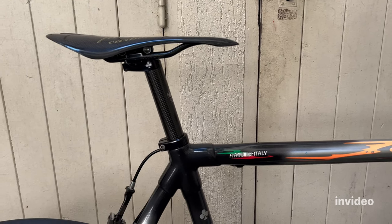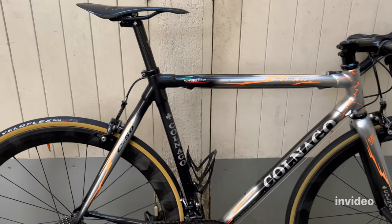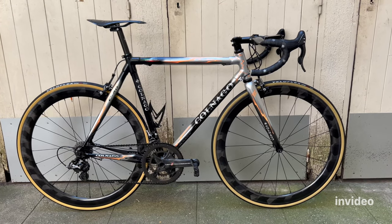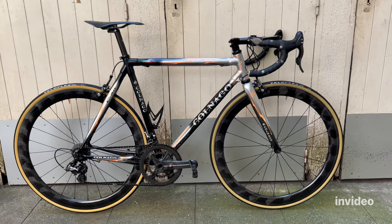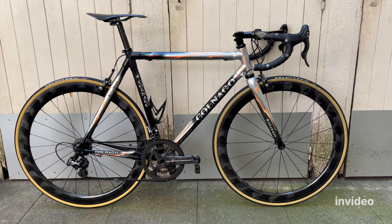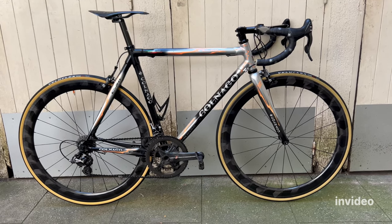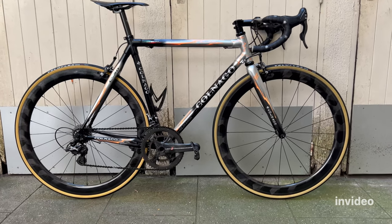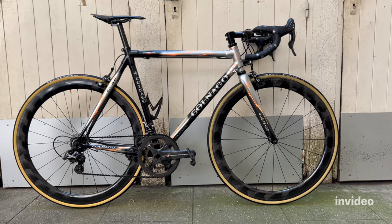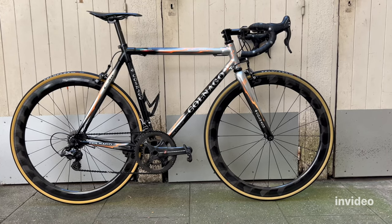The bike feels even better now. It's just under 6.8 kilos for an 11-speed mechanical rim brake build — pretty good. You can go much lighter with rim brakes, but it's perfect for me. I don't need to spend hundreds of euros to shave weight; the weight is great, the bike feels responsive and pleasant to ride, and it looks gorgeous. Those were probably the final upgrades to my beloved Colnago C50 — I hope you've enjoyed it, and see you in the next video.